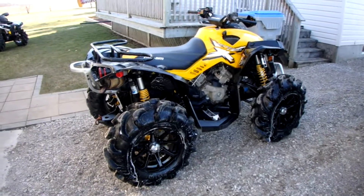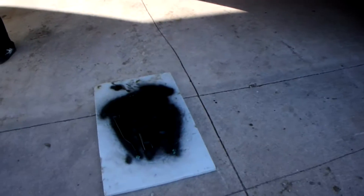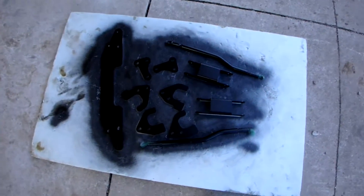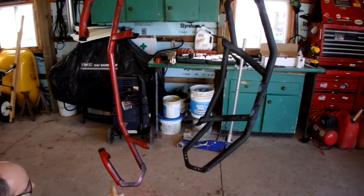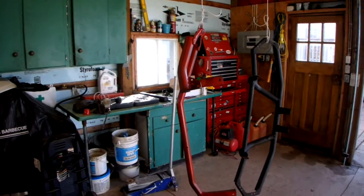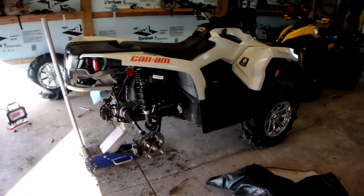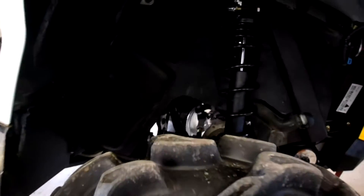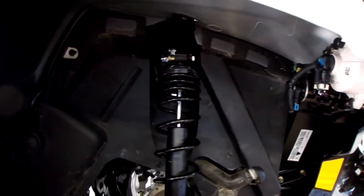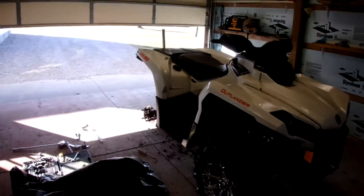Hello everyone! We're just in the middle of putting the Highlifter 2 inch lift kit on this Outlander. I got the front done already — as you can see, kind of hard to tell since we got all the pieces painted black, so it's not as easy to see. We're just finishing up the rear and it should look good.